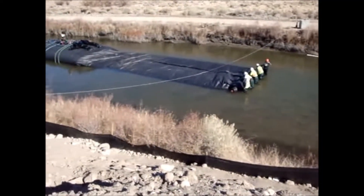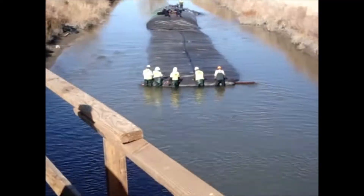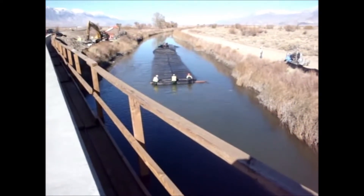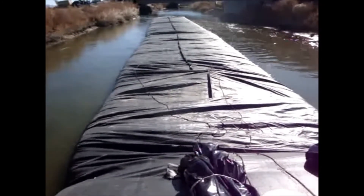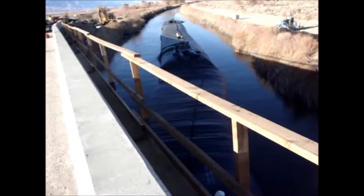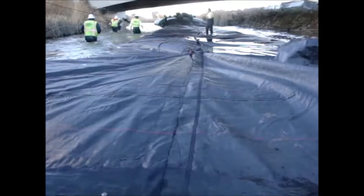We're supposed to go right down the middle of the river. The eight-foot high by 156-feet long is in and it's just got to be pumped up now. We've got another 125-foot long eight-footer hooked in that's about half pumped up. We got another hundred-footer in.